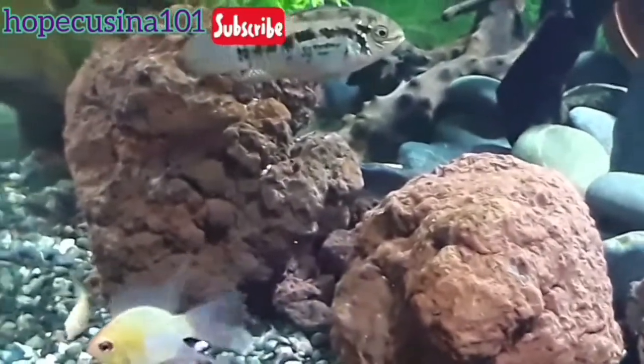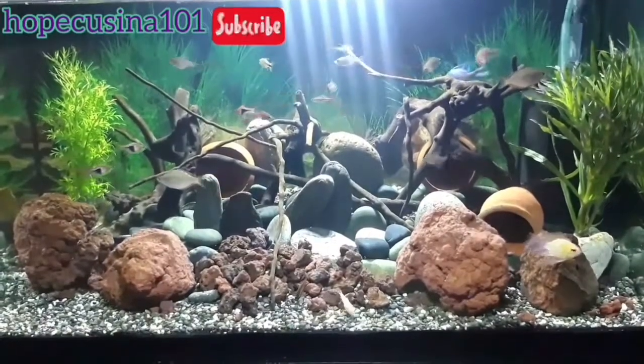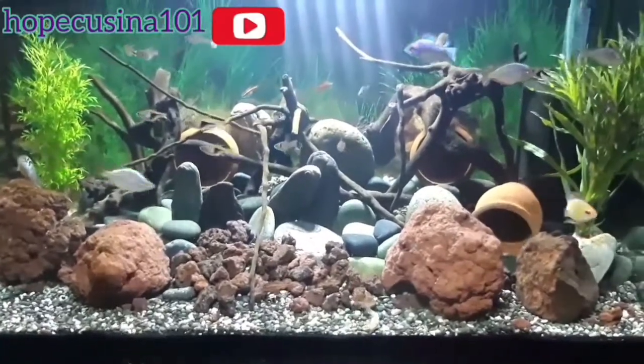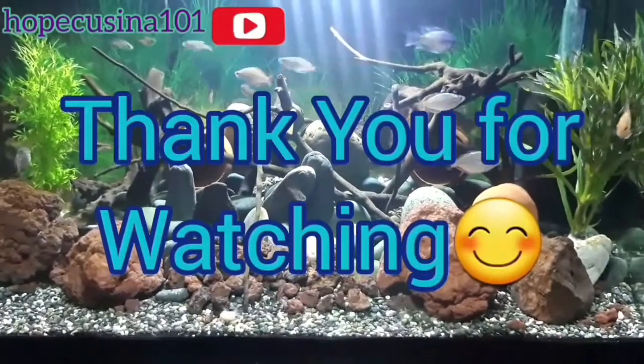Thank you so much for taking your time. I hope you liked our new setup for the dwarf cichlids. Till next time for a new vlog — thank you so much for watching, bye bye!